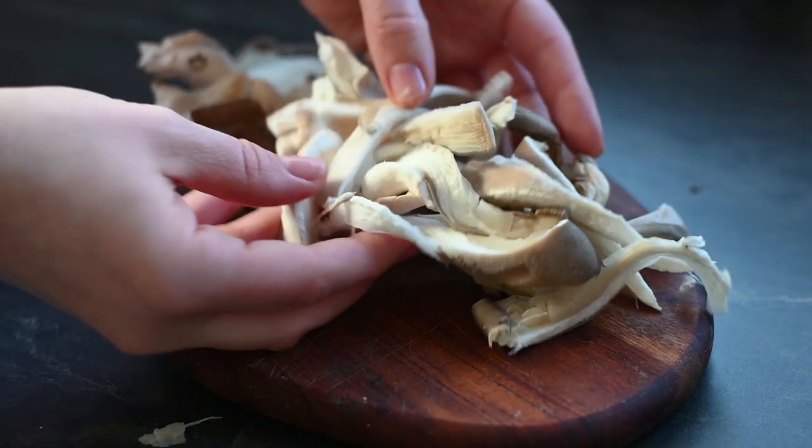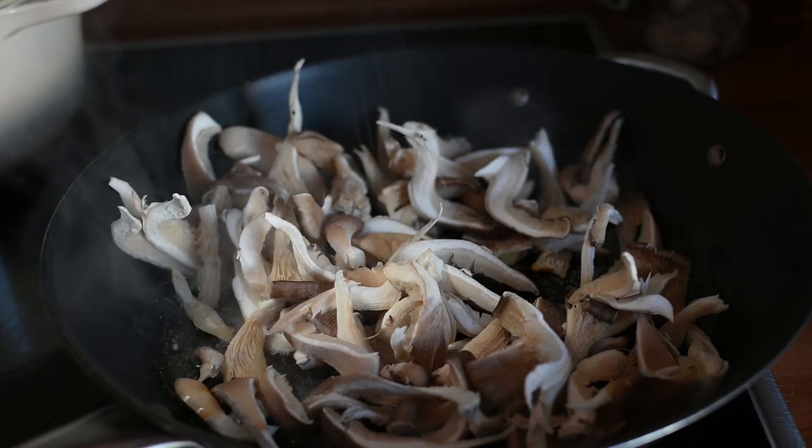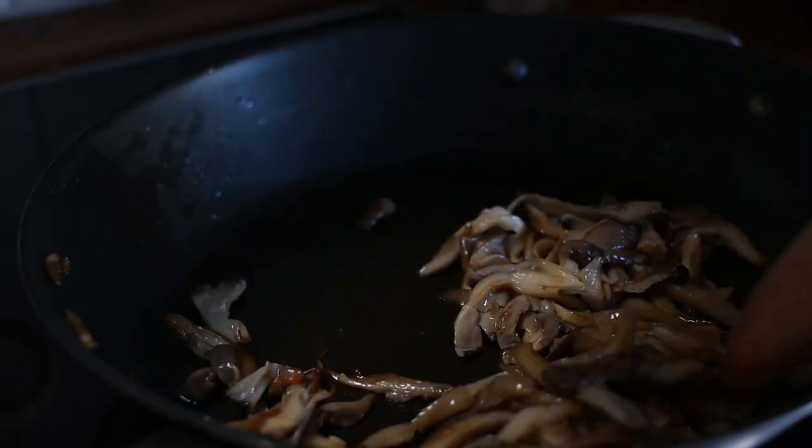To prepare the oyster mushrooms, I tear them into long strips — this way they will keep their meaty texture. Then I sear them until golden with some rapeseed oil and salt.